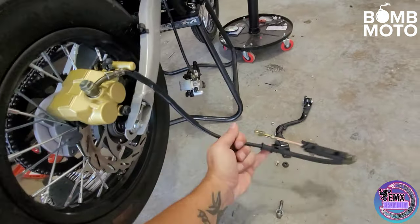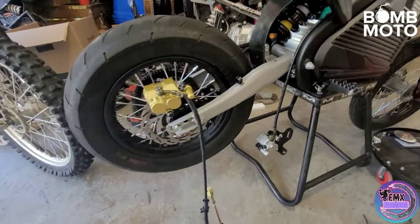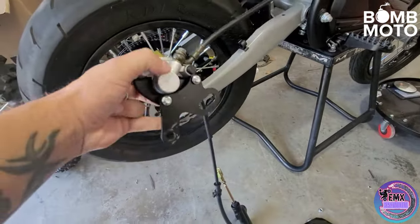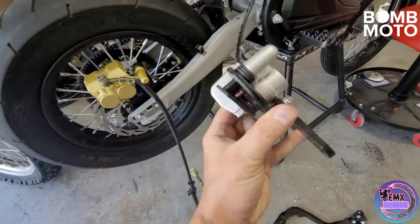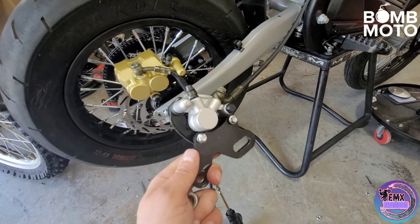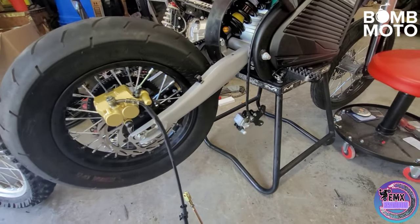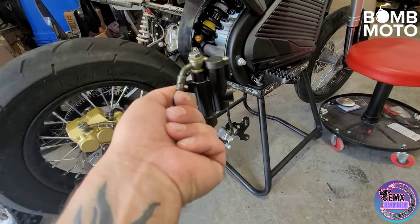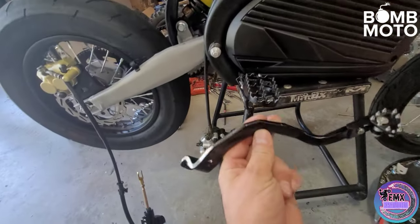I do have a second foot brake setup coming. It should be here in a couple days, so I'll probably make it a part two because what I'm trying to do is make this a hand brake and foot brake setup. What I'll probably end up doing with the second one — it is a single piston, so I'm assuming it's going to be roughly the same. That way I can keep using the hand brake and weld the second bracket onto it and use the second one as a foot brake. Most of these masters seem to be about the same and mount the same.